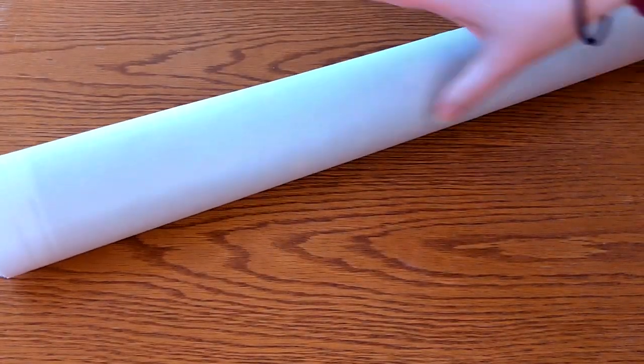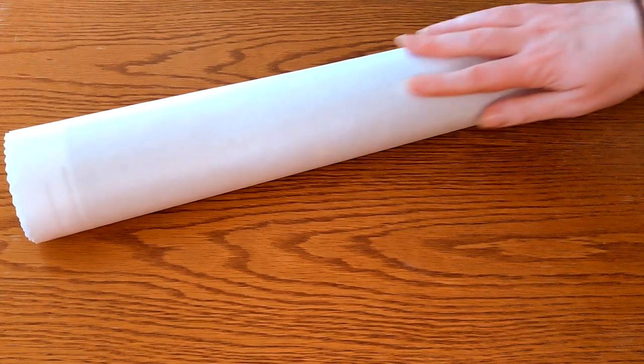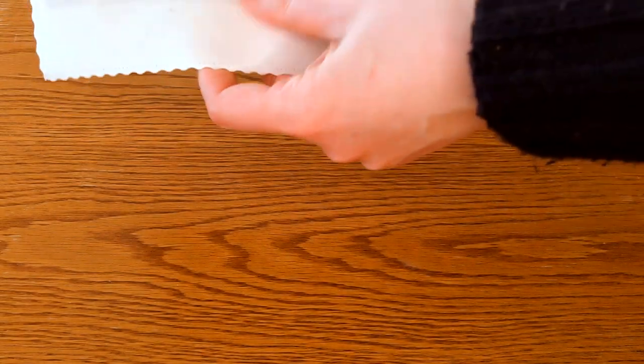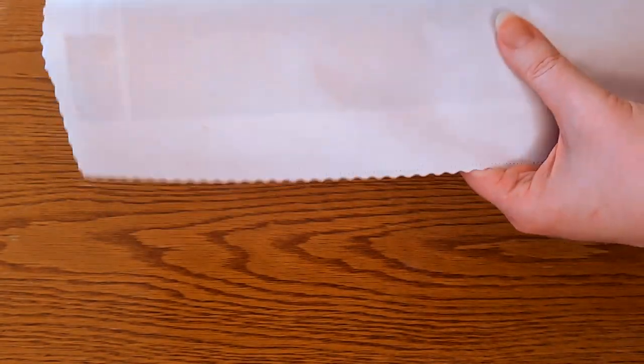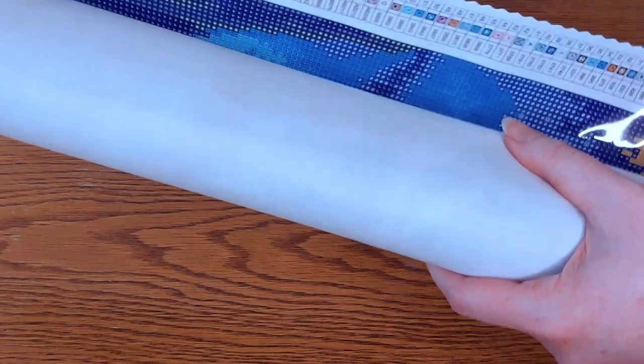So that was the toolkit, the sticker sheet, and the information pamphlet. Now let us take a look at the star of the show — the canvas itself. This is a very soft backing, not like plush velvet — it feels like felt, like a soft fabric. The canvas itself feels sturdy but not stiff, if that makes sense. I'm rolling this back now to help us be able to look at it.